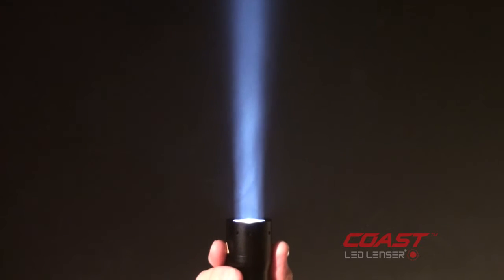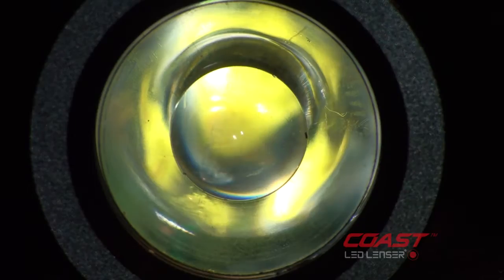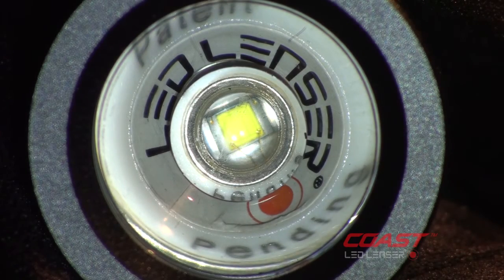The P7 features the LED Lenser one-handed speed focus. The LED Lenser advanced focus system produces no darker hot spots in transition from flood to spot. The P7 uses LED Lenser optical technology that combines a lens and reflector.